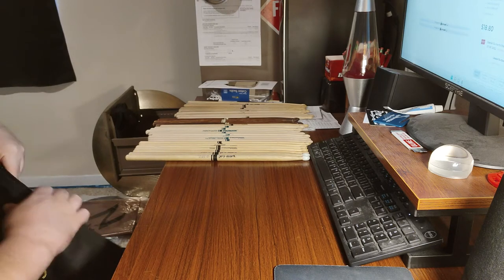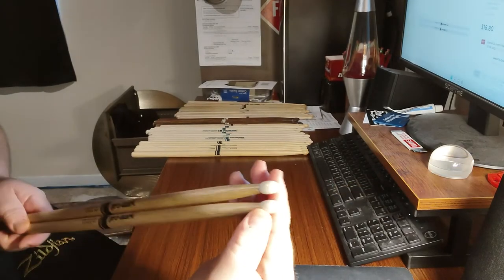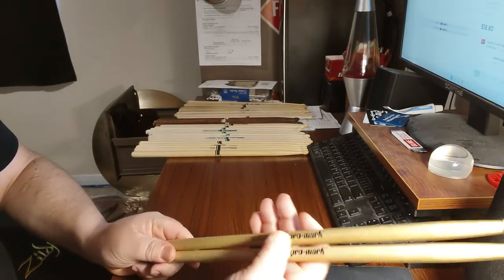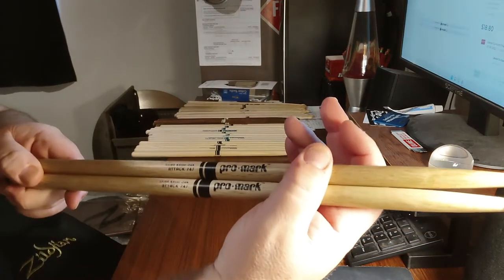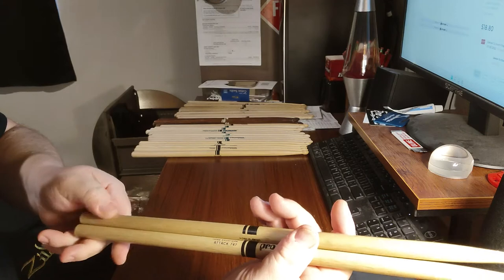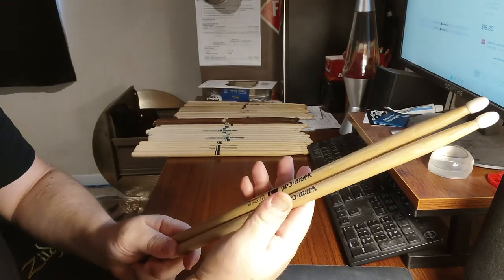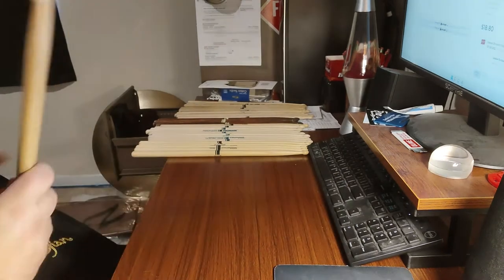Another model I just got in today is the 747 with nylon tips. They've also redesigned the print on them — it now reads 'Shirokashi Oak, Attack 747,' and on the back it says 'Born in Japan.' This is the Japanese oak — the stick of sticks right here. The 747 has become my favorite; Neil Peart played on them I think his whole career, and I see why. Those are my unique pairs.